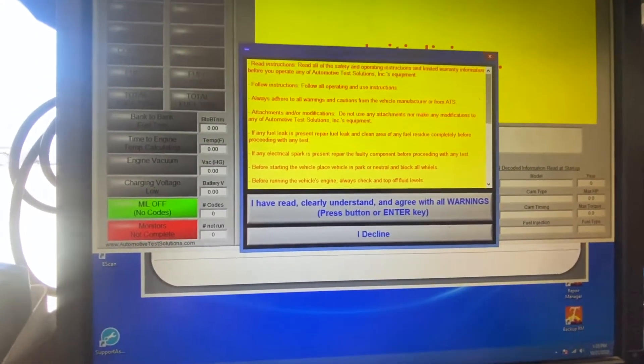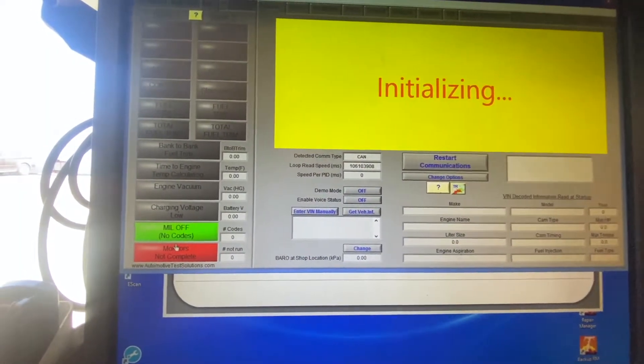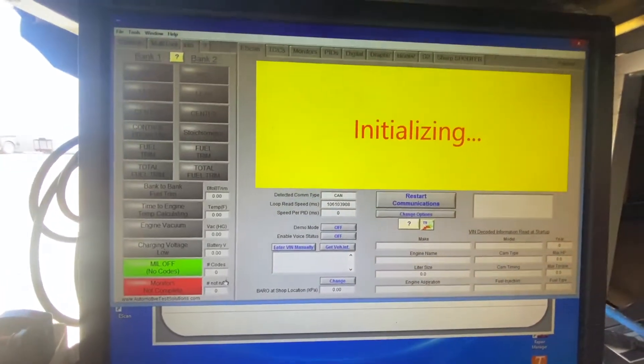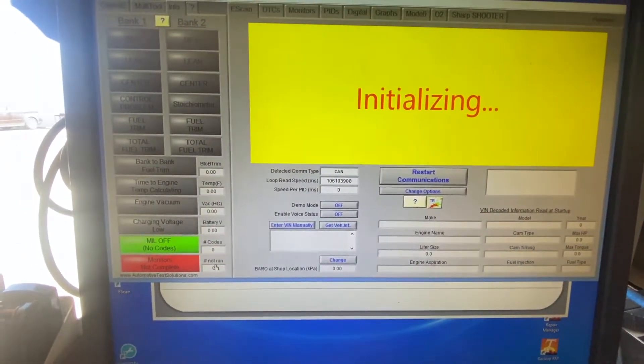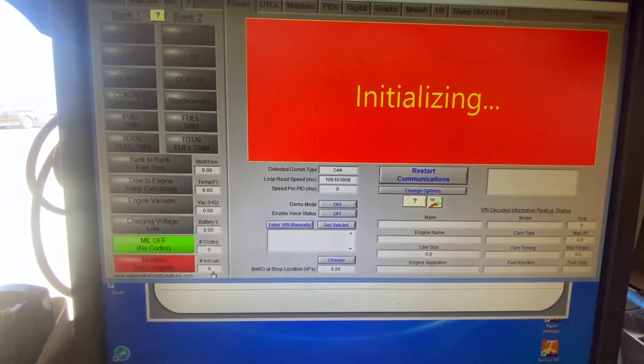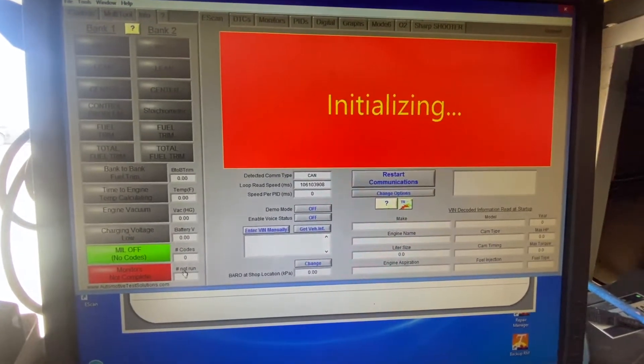When I do a smog, I plug in my tool and I have to go here to check monitors. It's going to load up the screen and tell me how many monitors are done and how many are not ready to go. So I plug in — right now we're just waiting for it to start.